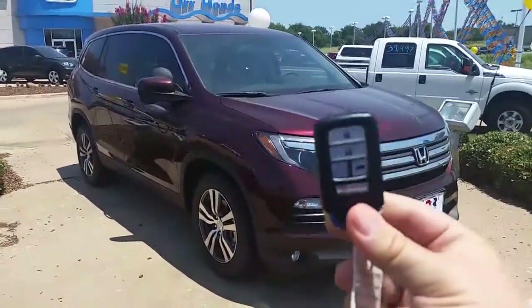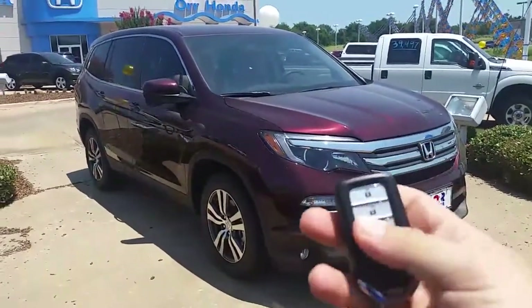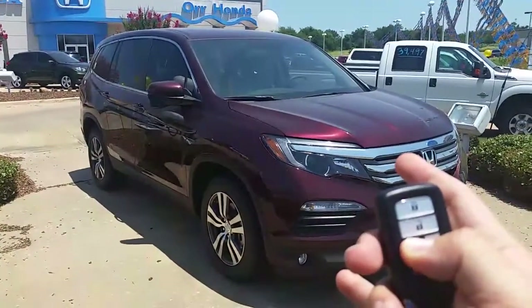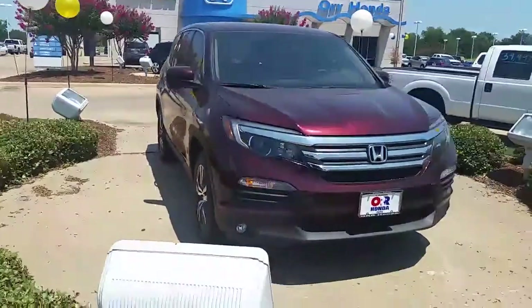I just wanted to show you the intelligent access key with remote start. You can see it right there — just lock it and hold that button down, and voila, we've got remote start without having to add any kind of aftermarket remote start.